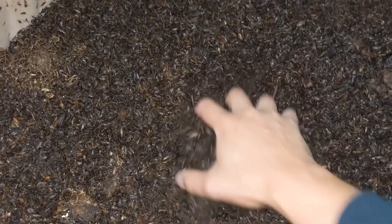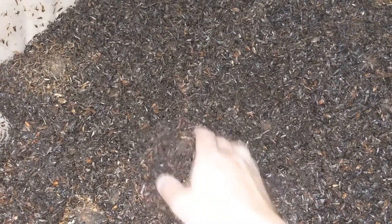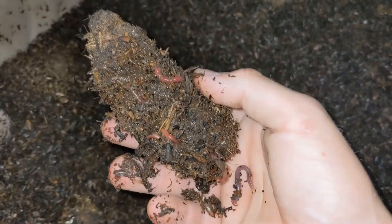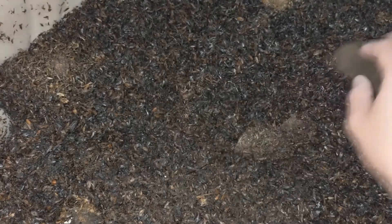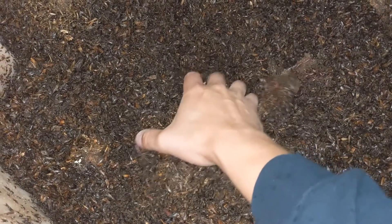The worms are loving it. So this is a piece of cow manure — they are all throughout it. You can see all of the worms.